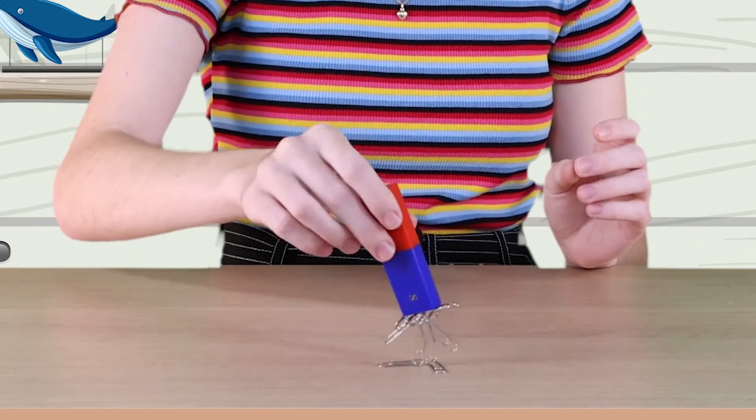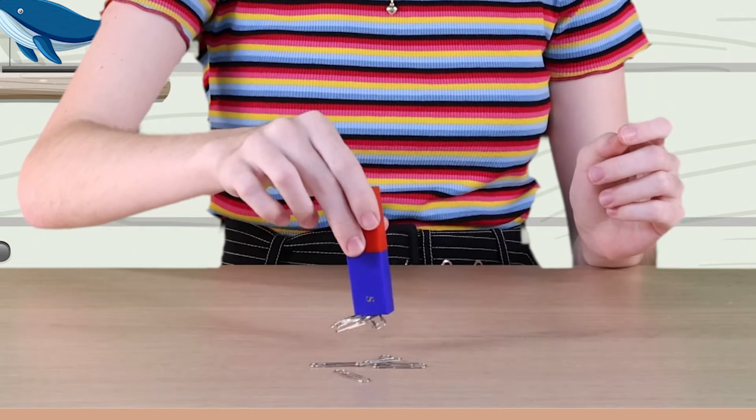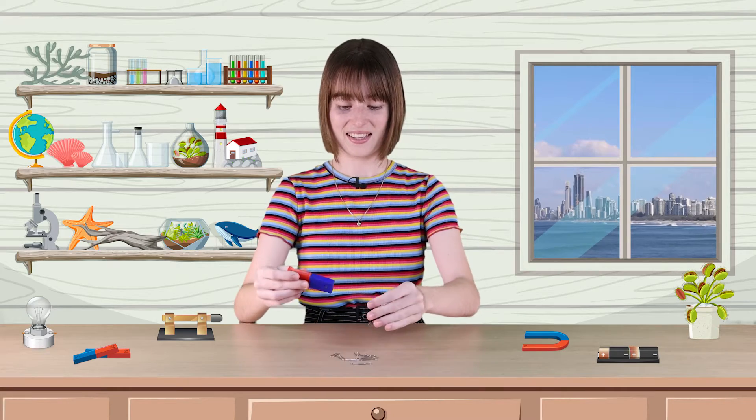Magnetic force is a non-contact force. It works over a distance. A magnet does not need to be touching the object it pulls. Check this out. Did you see that? The magnet pulls the paperclips through the air.